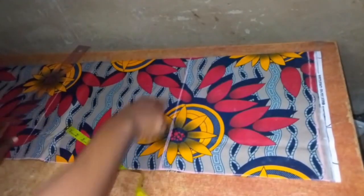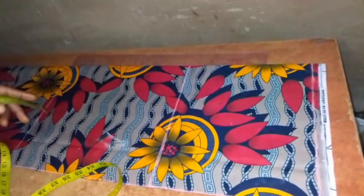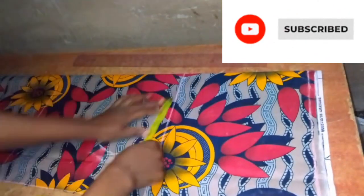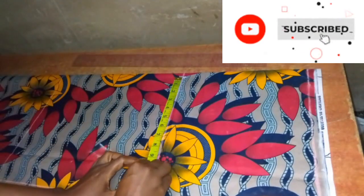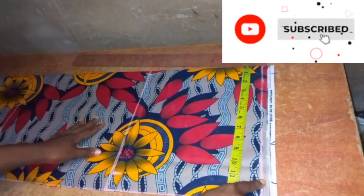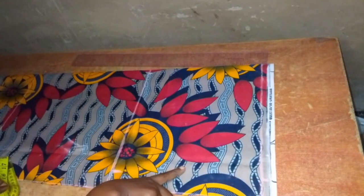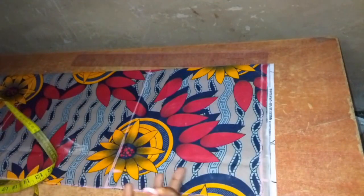On my crotch depth line I'll be inputting a quarter of my hip measurement. My hip measurement is 44 — 44 divided by 4 is 11 inches. On my crotch depth line I'll input the half inch seam allowance, then measure my 11 inches from there. I'll take the exact same measurements on my waistline — that is 11 and a half inches, which is 11 inches for quarter of the hip measurement plus the half inch seam allowance. This is because I'll be adding an elastic to the waistband, so I do not need to shape the waist.